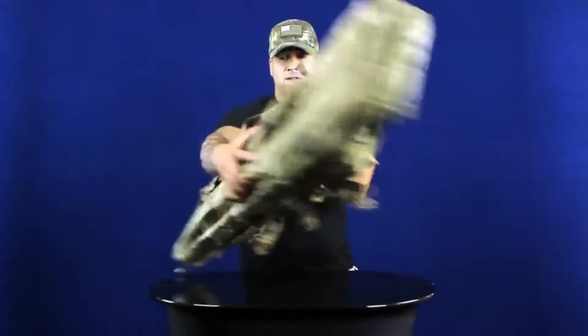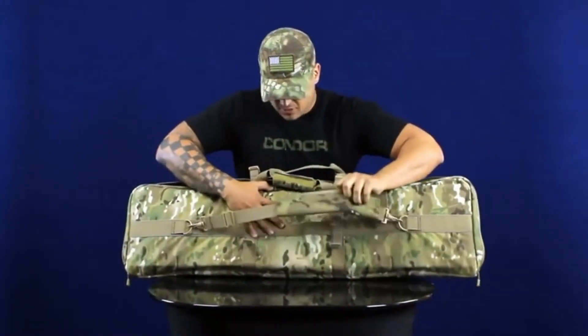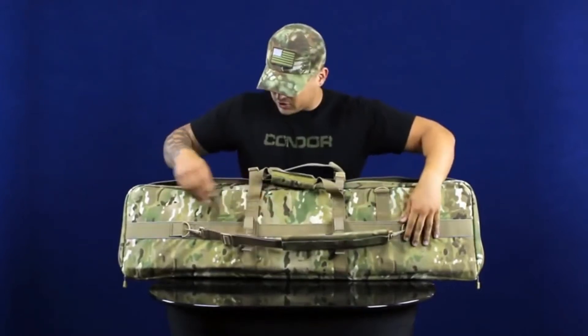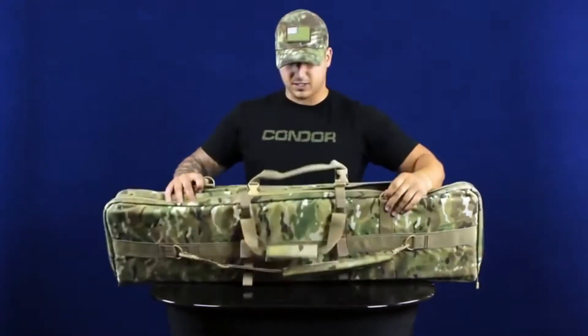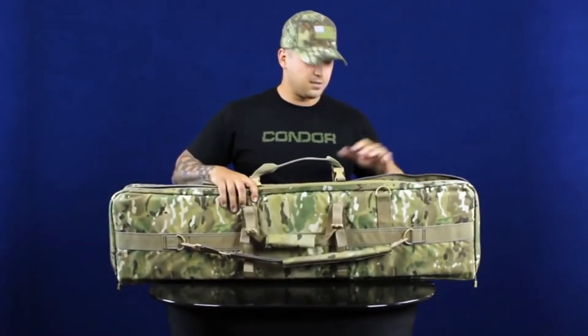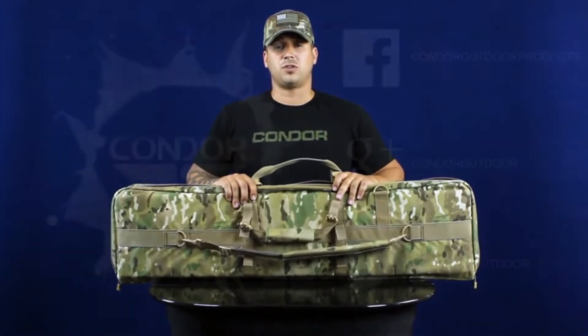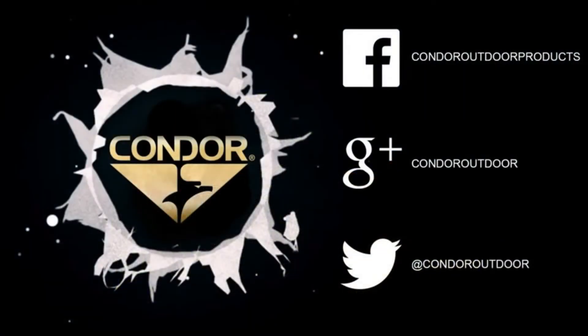On the back, you've got a padded shoulder strap that comes off — throw it on your shoulder. You can also hook it onto these D-rings along the top if you want to carry it more like a suitcase style. You can find these on condoroutdoor.com. Be sure to follow us on Facebook, Twitter, and Google Plus for upcoming events.